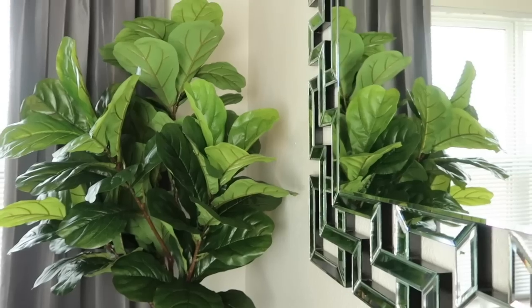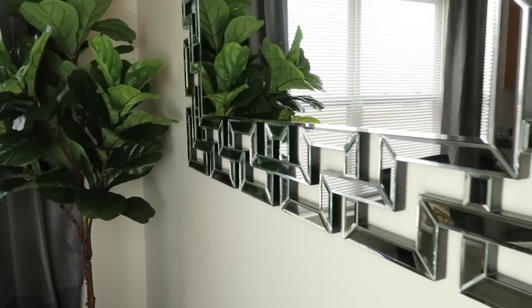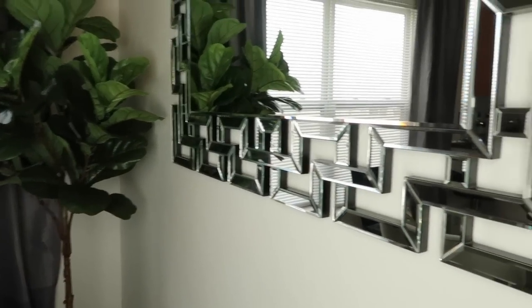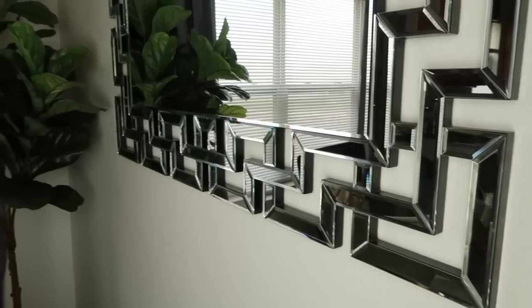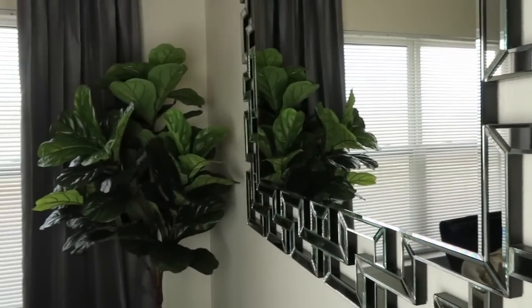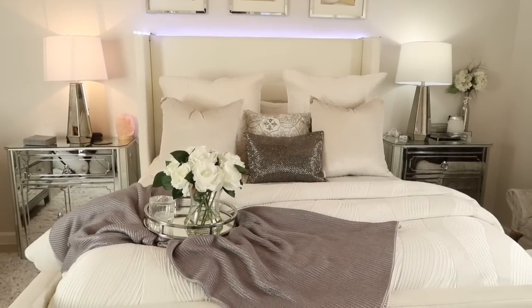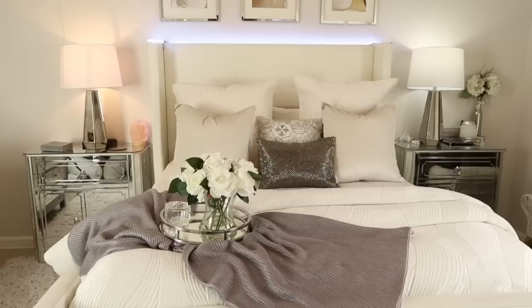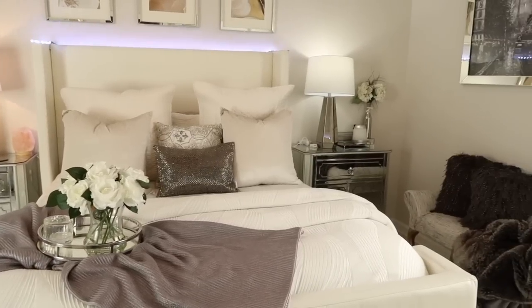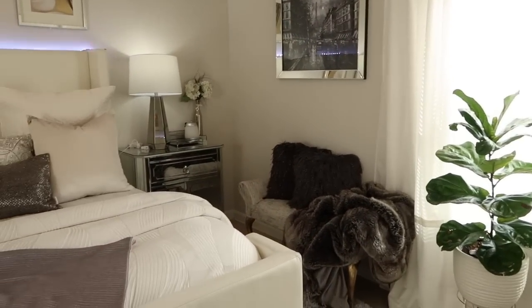This is a Z Gallery mirror right here, and it was actually very affordable — I think it was around $300 something dollars, so that was worth it to me. If you enjoyed this video, please give me a big thumbs up — I really appreciate it. Thank you each and every one of you for watching, and I'll catch you on the next one. Bye for now!